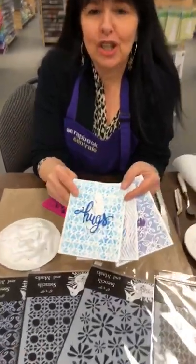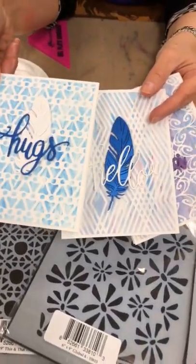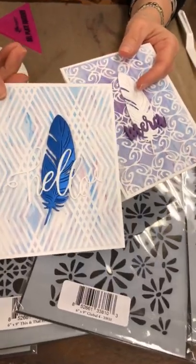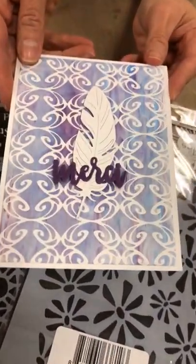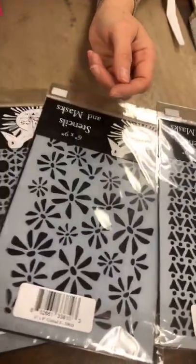I'm going to show you a technique that was used for making these. Some people got to try it at National Scrapbook Day. And this is a technique that I learned with Hero Arts. Let's see if we can get some more people on and then we'll be able to show them.